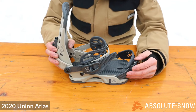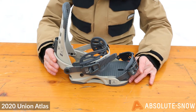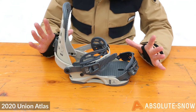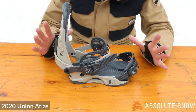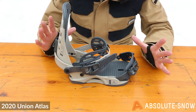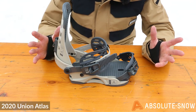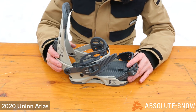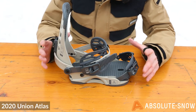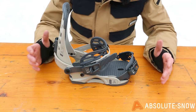It's a stiffer mid-flex into responsive binding, so it's not going to be great for entry-level riders — it'll be a little less forgiving. It's more geared toward progressive intermediate to advanced riders looking for that more responsive, harder, faster riding binding. So that's the 2020 Union Atlas.